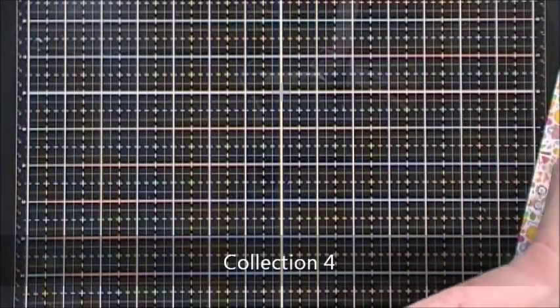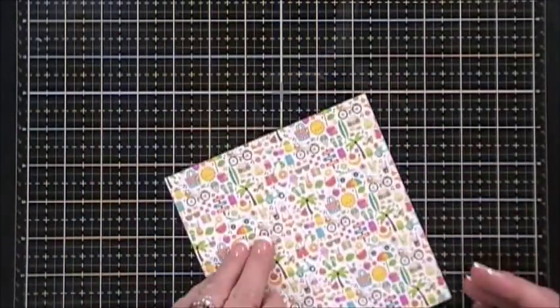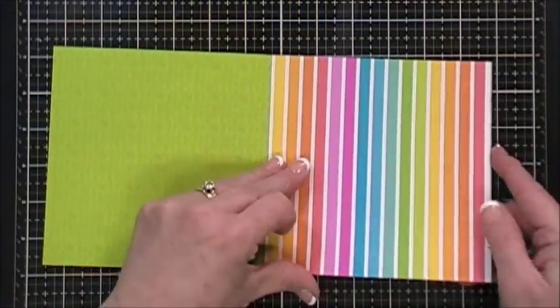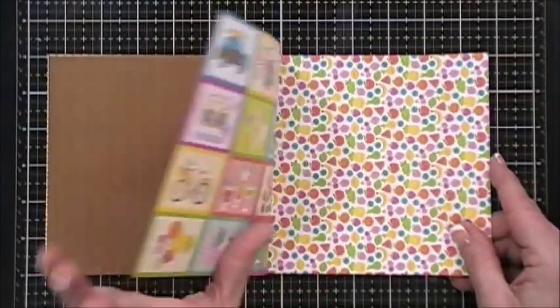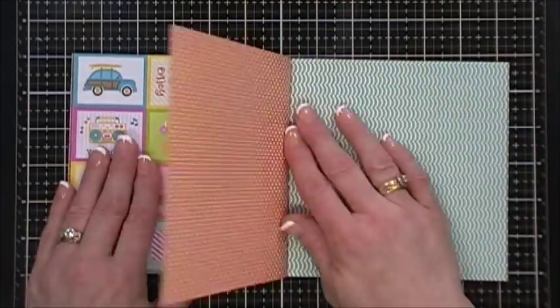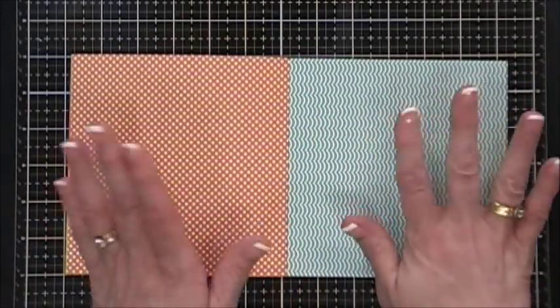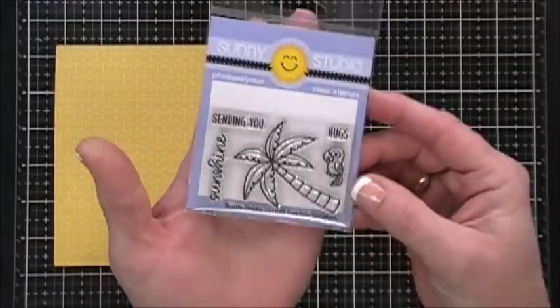For collection number four, your pattern paper is from Doodlebug - so cute - and it's called Sweet Summer. These are double-sided and you get six sheets. Again your paper might vary because the collection is divided. I like the little cut-aparts, those are so cute - love those two colors together - and then you get the little sunshines, they're so sweet.